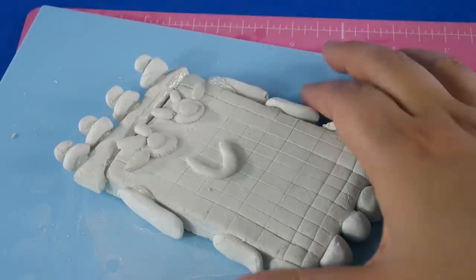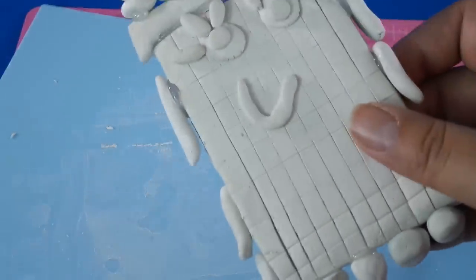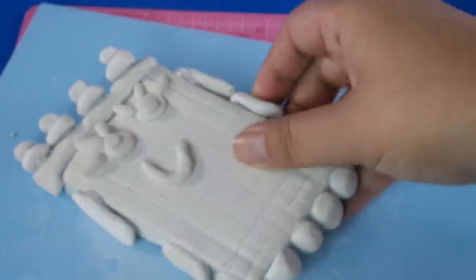The thing with air dry clay is you have to leave it out for about 24 hours, or sometimes a bit longer, to let it dry fully. And when it's dried it will be really really hard and quite a heavy piece.